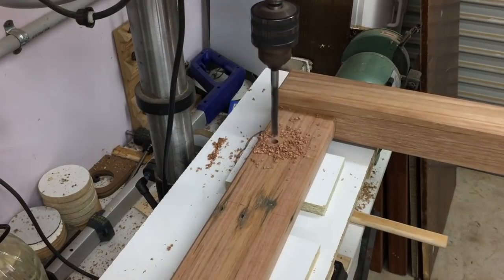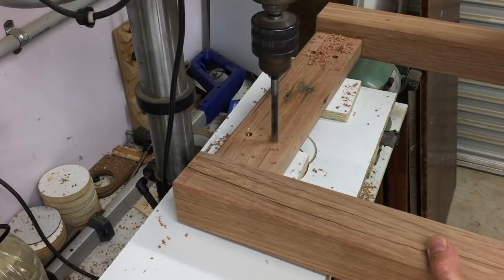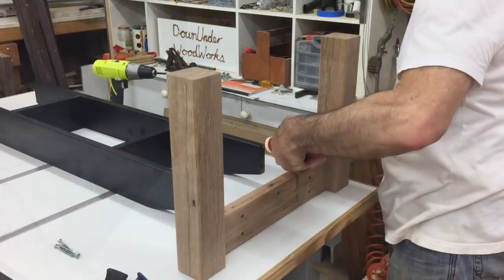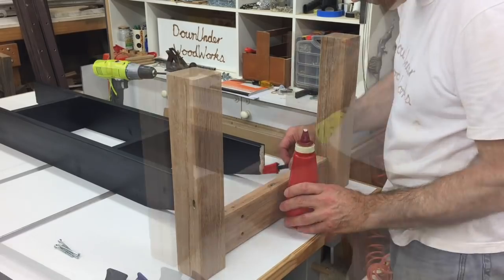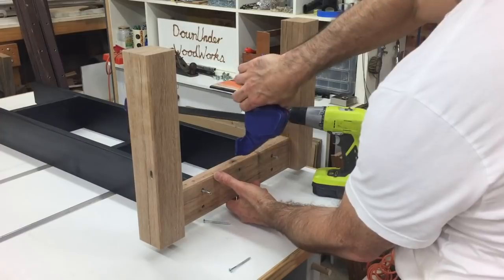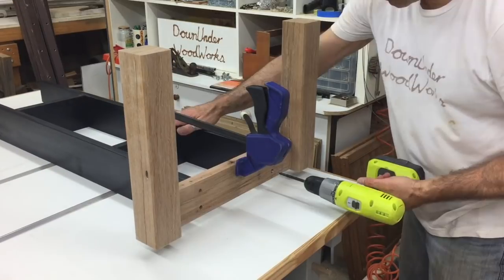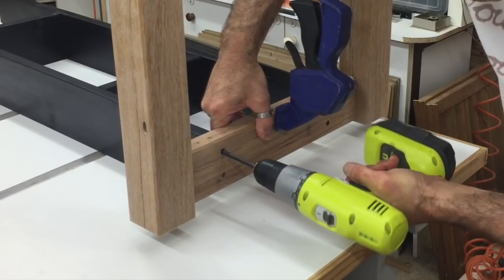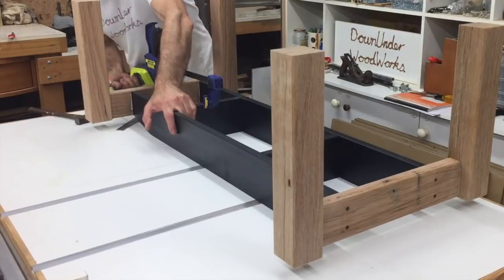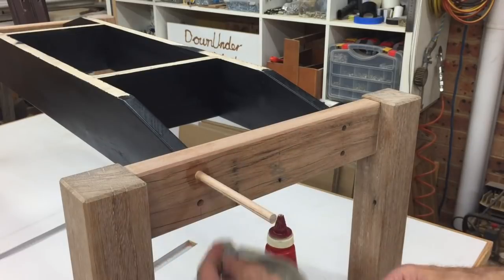To join the subframe to the leg assemblies with screws, I first drilled some shallow holes in the side aprons for the screw heads with a brad point bit so I could later plug them with dowels. I then drilled all the way through the apron with a smaller drill bit centred in those larger holes. I drilled pilot holes in the ends of the subframe too — the frame is made of hardwood and without pilot holes you run the risk of snapping screws, splitting the wood or stripping the screw heads. With all the screws in place I plugged the holes with some dowel and sanded them flat after cutting them off.